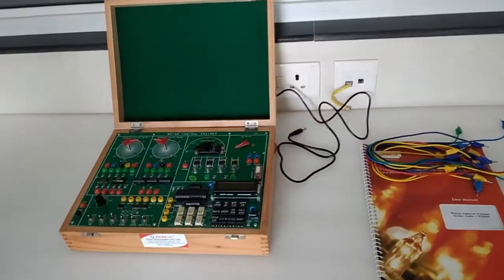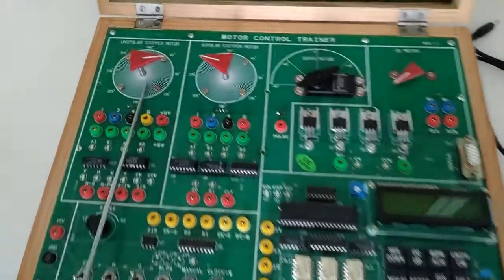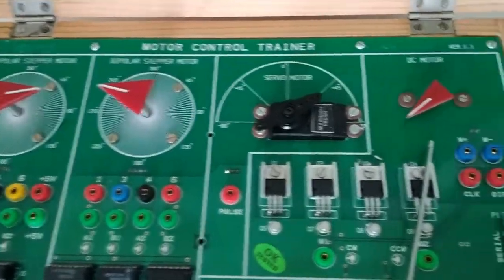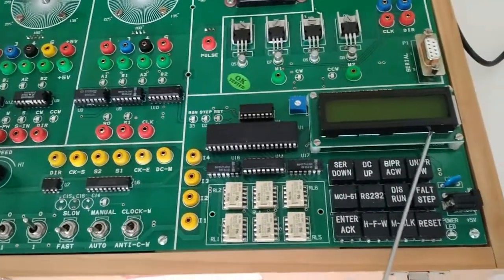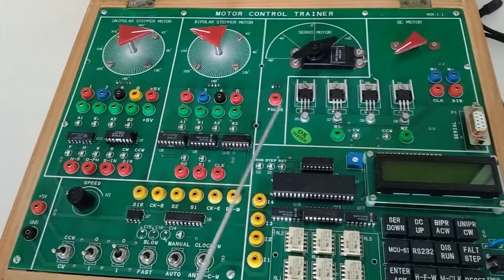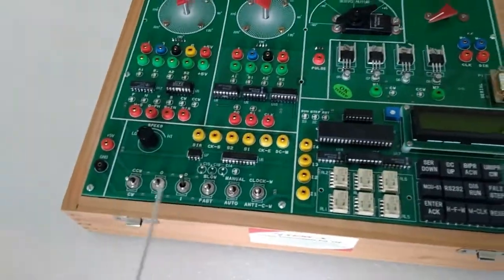Today we are going to show you our motor control trainer, order code 52060. There are four types of motors: unipolar stepper motor, bipolar stepper motor, servo motor, and DC motor. This is the input drive, this is the output drive, and this is the LCD seven-segment display. This is RS-232 for interfacing with the computer, and this is the microcontroller portion. With the help of this, we can operate the motor with this trainer.